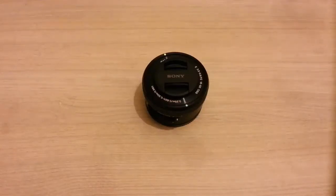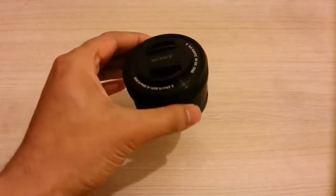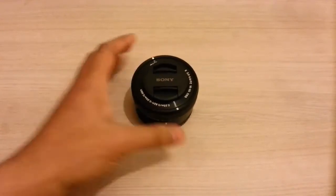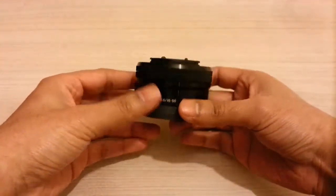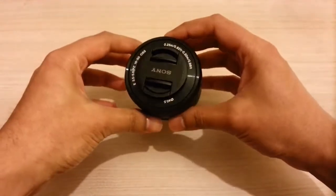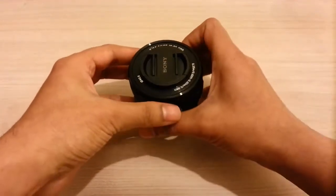Hello everyone. I'll be doing a quick video tour around the Sony PZ 16-50mm OSS lens. Here it is. This lens is designed for the Sony E-mount systems like the NEX cameras. The lens is very, very small — it's almost as small as the Sony 16mm pancake lens.